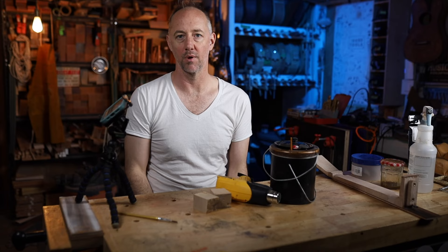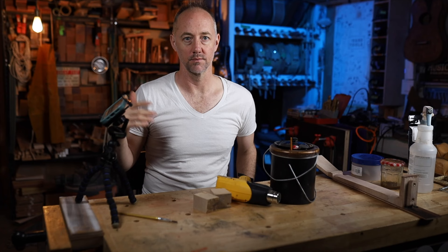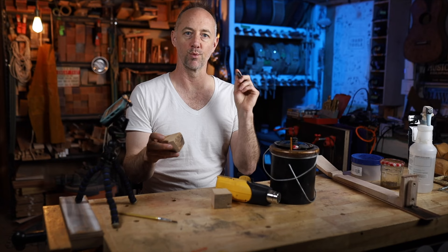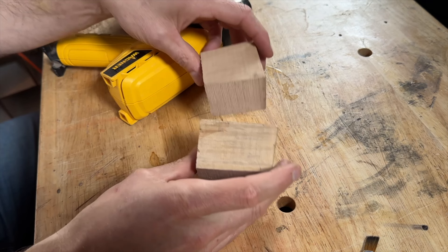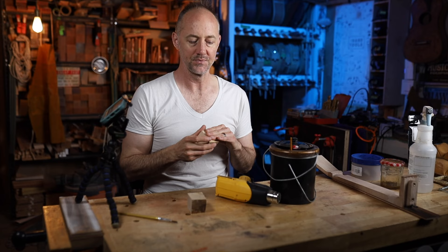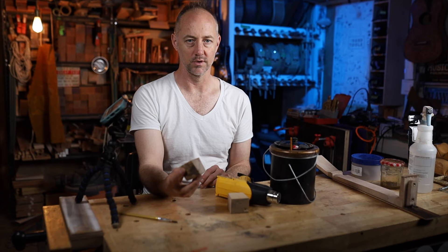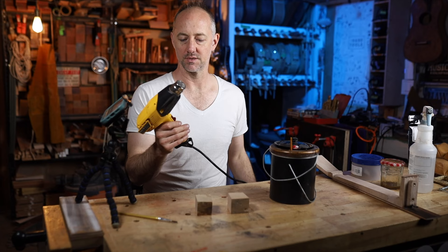Another important thing about hide glue is gel time. Unlike Titebond or epoxy where you have five or twenty minutes of open time, hot hide glue gels quickly. You can extend the open time by heating up whatever you're gluing — for example, when gluing on a bridge, heat up both the bridge and the surface you're gluing it to. That gives you a far longer open time, which is really beneficial.